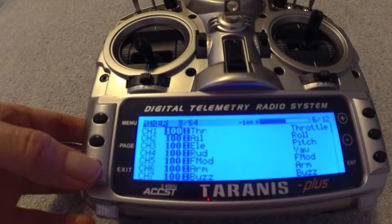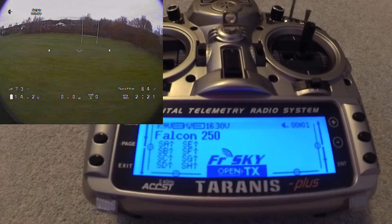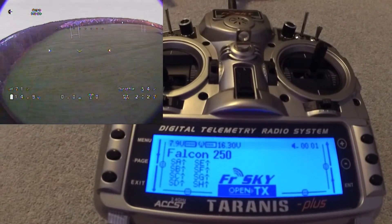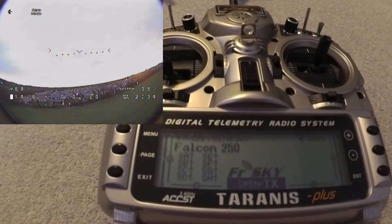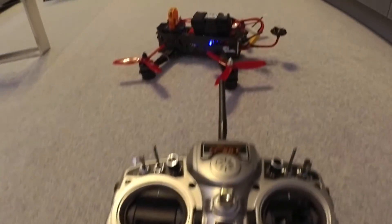It's really nice and reassuring to have the reception reading on the OSD. I was able to get out about 400 meters today and saw it still had a high signal strength. It's very reassuring flying with that.